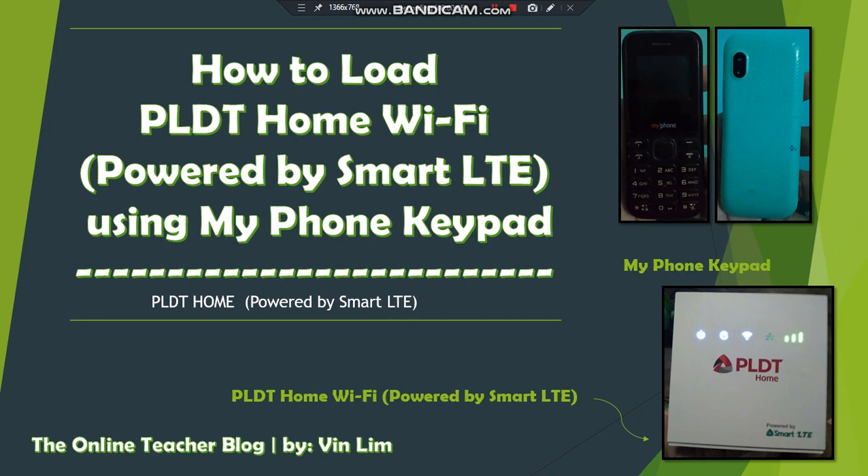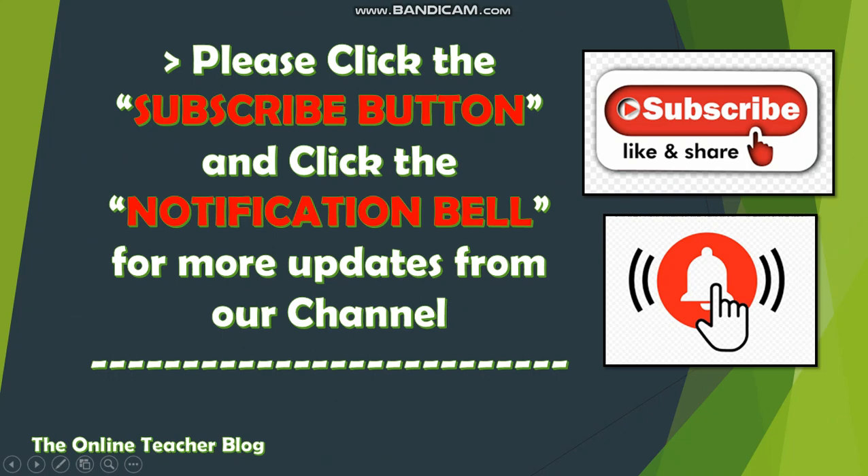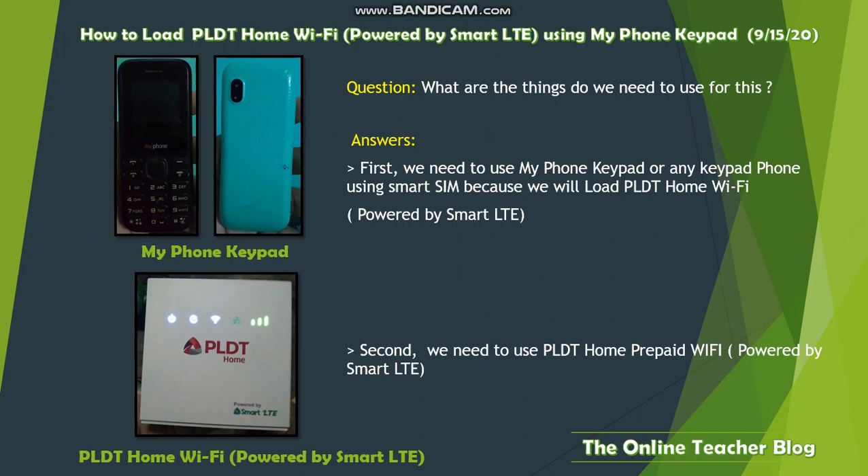Have a victorious day everyone! This is the Online Teacher Blog by Vinly. Today we'll cover how to load PLDD Home Wi-Fi powered by Smart LTE using my phone keypad. We have here the PLDD Home Wi-Fi device and my phone keypad, which is black in front and green in the back. Before we start, please click the subscribe button and the notification bell for more updates from our channel.